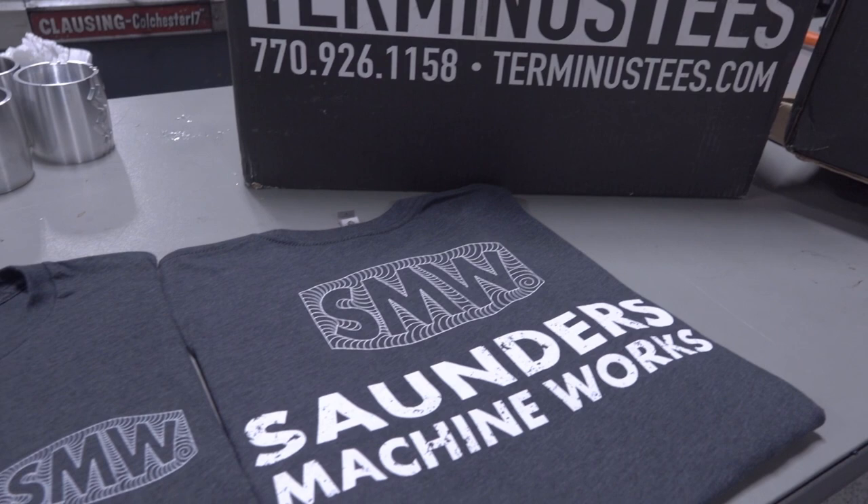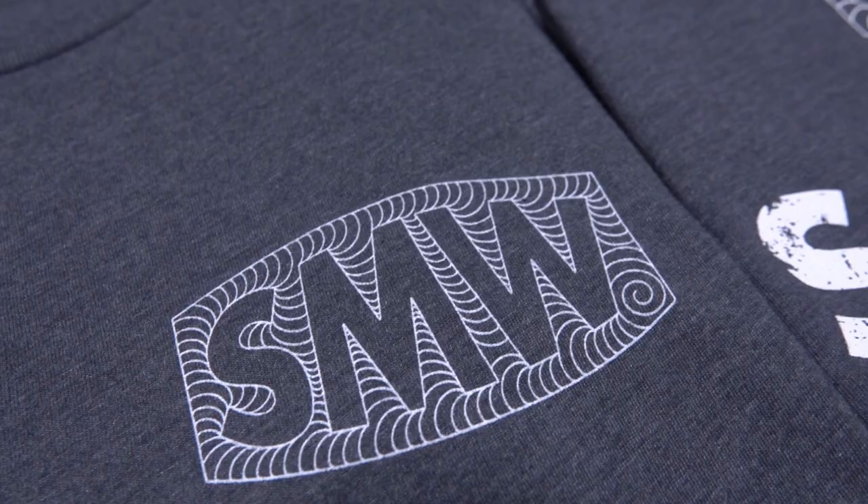Hi folks, quick shop update. First thing, we have a new t-shirt. I'm super excited. We call it the adaptive shirt. We took a 2D adaptive toolpath and kind of morphed that into our Saunders MachineWorks logo.